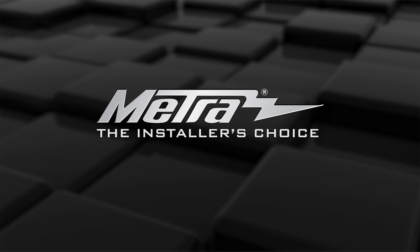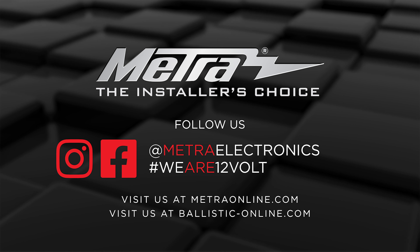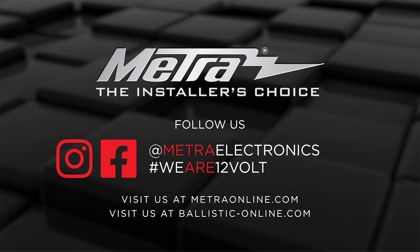For any more information on this product or other brands, please visit MetroRMine.com, find us on Facebook, and follow us on Instagram. Thank you for choosing Metro Electronics. We are 12-Volts.